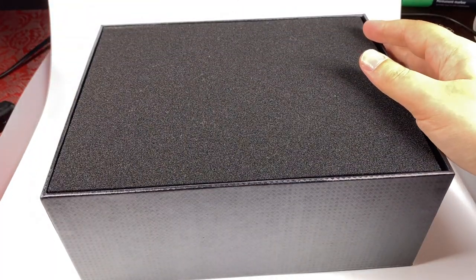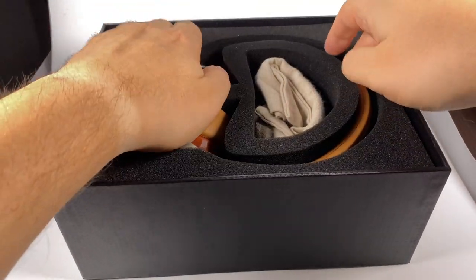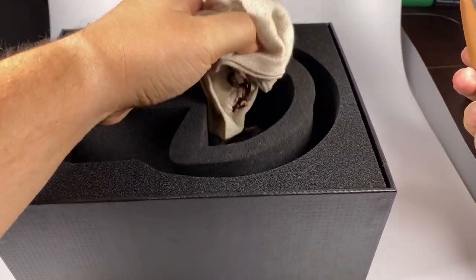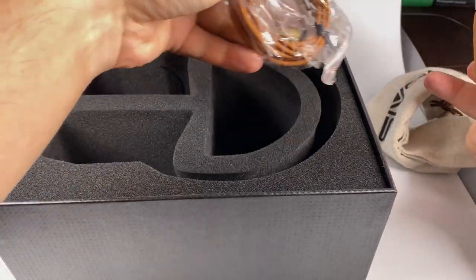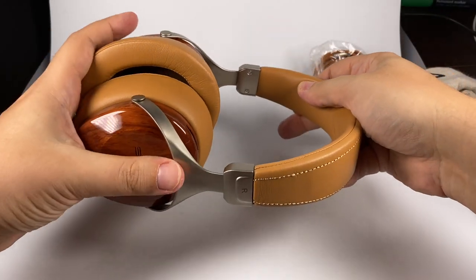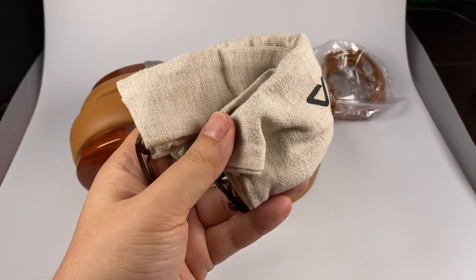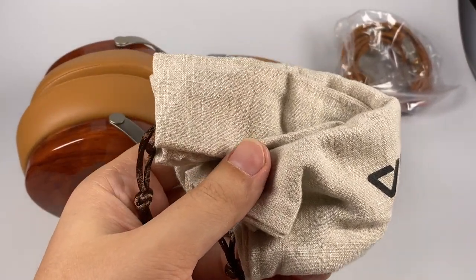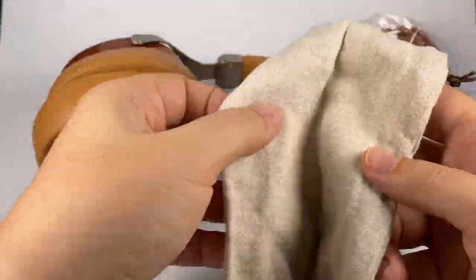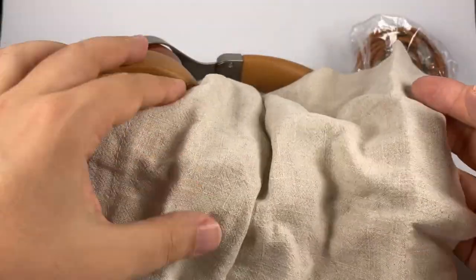Specs continue: 275 grams, 20Hz–20kHz — really good specs in almost every aspect. Inside the box you get the headphones themselves, a storage pouch, and a stock cable. It would be nice to see a hard case, but for this price a fabric pouch is fine — it's okay for storage and protection from scratches.